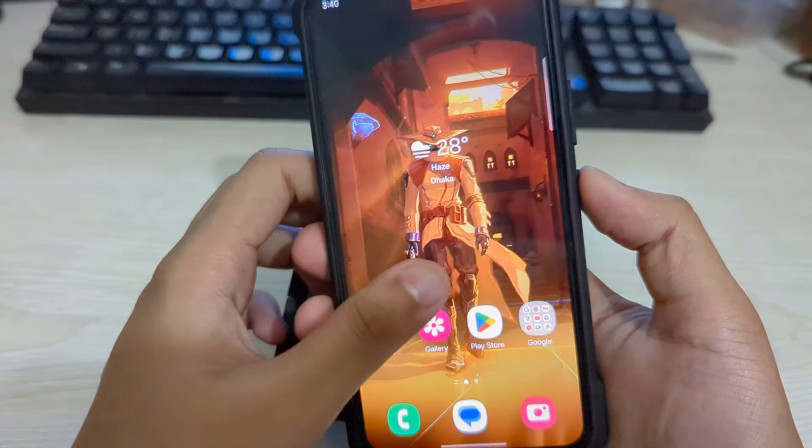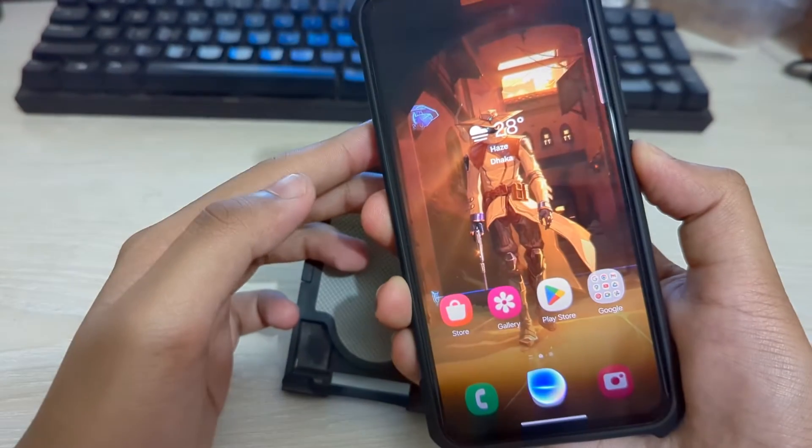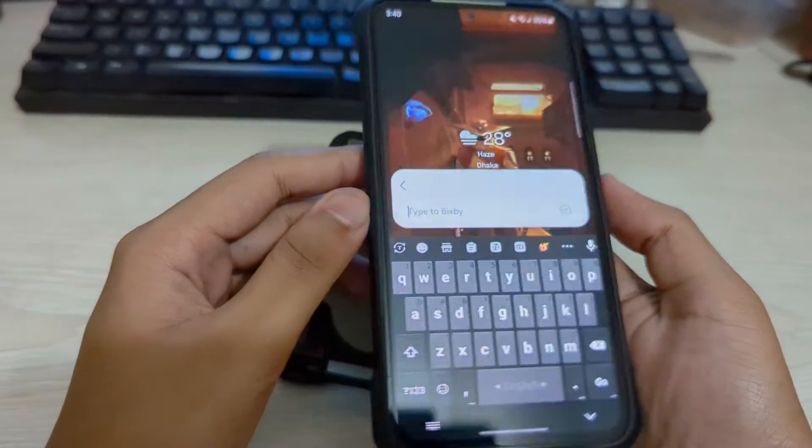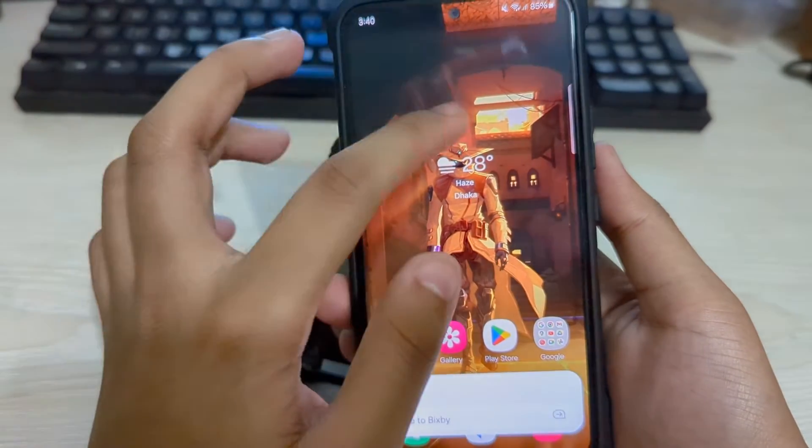I know this is really annoying when you are trying to open your power menu option. You keep pressing on your power button and Bixby pops up. I will show you how you can remove Bixby from your power button.